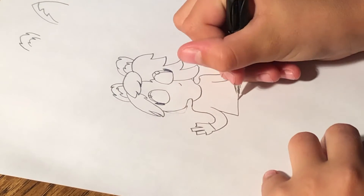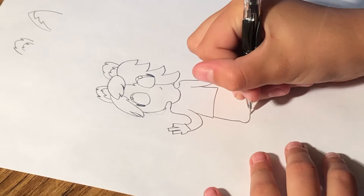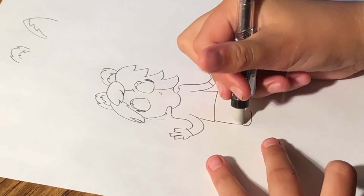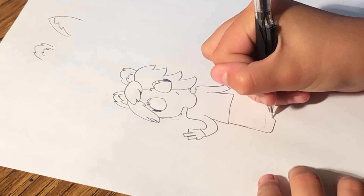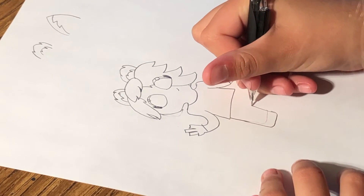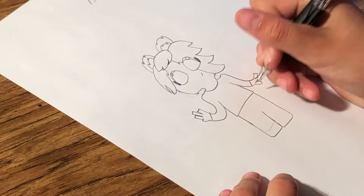And then draw the body — made that too short. And then you can go down, and just close that part off, and then make another one like that.